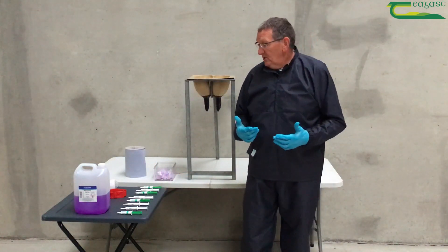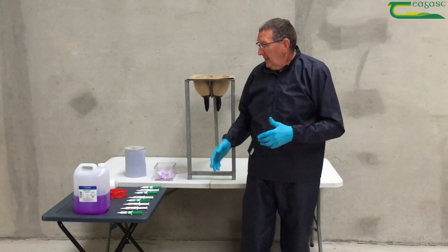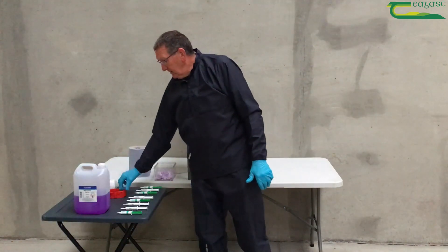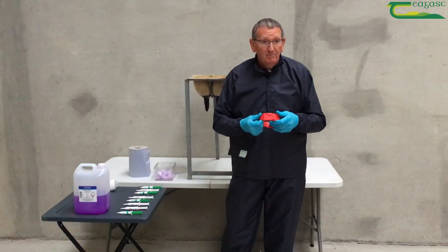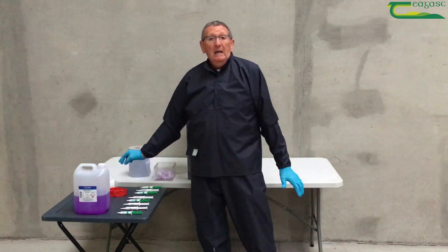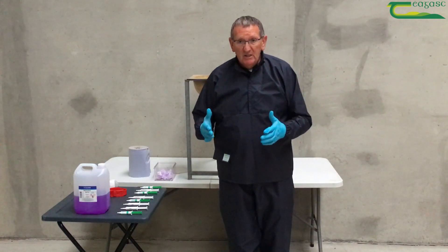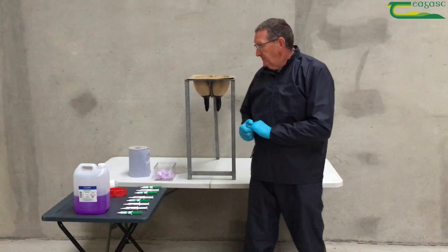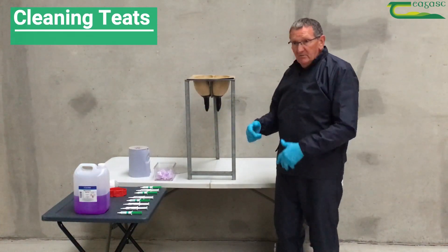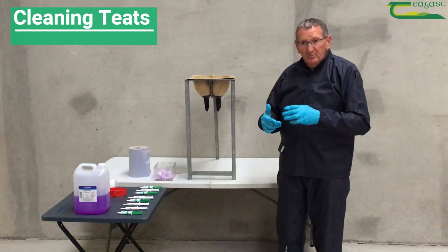The first thing to do is wash all those teats with tepid water and dry them with some paper towel. Next, mark the cow with some sort of a marking system. Then comes the cleaning process — cleaning those teats with methylated spirit swabs and cotton wool. The process starts from the front, working away to the back, and the reason for that is so you don't recontaminate the teats before you put up the tube.